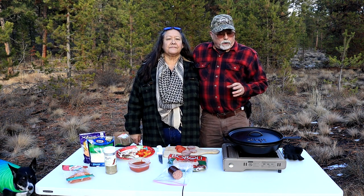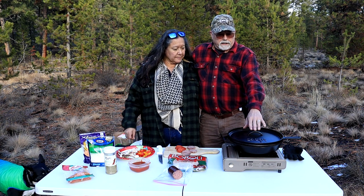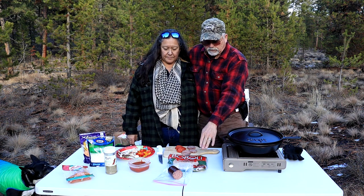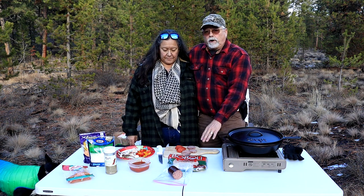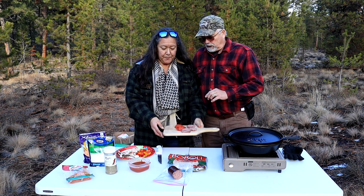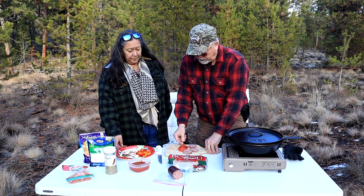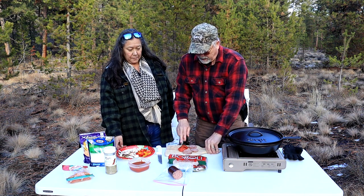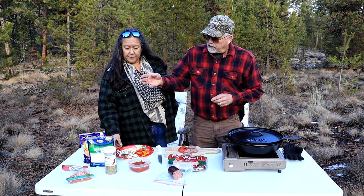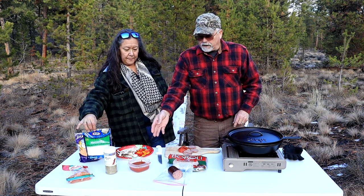We're going to use a cast iron Lodge skillet and then the lid from our Lodge Dutch oven, and we're going to use Bubbly as the crust. We have reindeer sausage from Alaska — it doesn't get any better than reindeer sausage. Reindeer is like a caribou. And then we have a pepperoni, and Helen's cut up some vegetables that we'll put on top. We've got cheese, Italian spice, and marinara sauce as well.